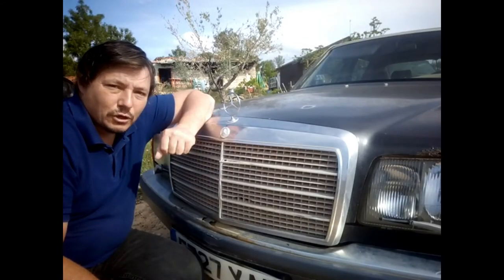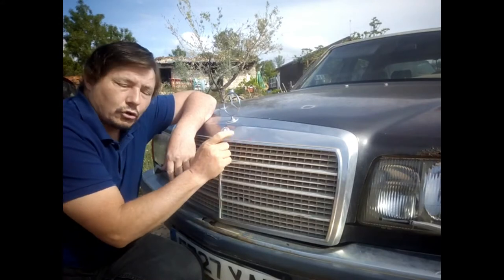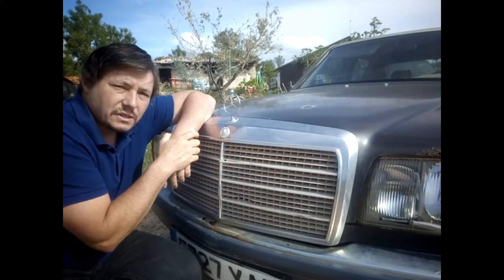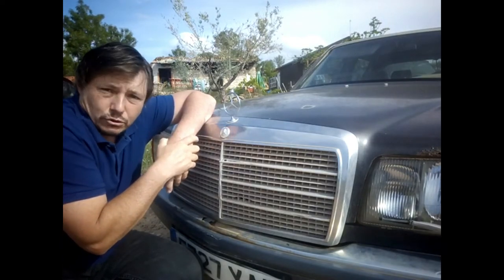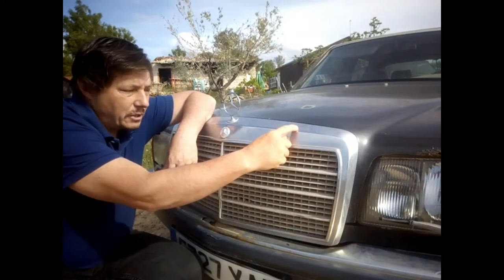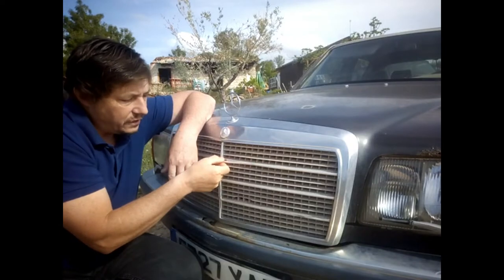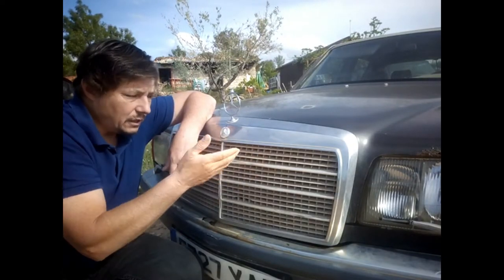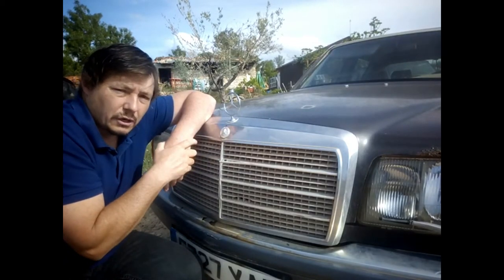Hello my friends, today I'm going to show you how to dismantle completely the grille from a Mercedes S-Class W126. It doesn't matter why you want to do it — maybe the metal here is damaged, you want to remove the star, you need to remove this to change it, or paint the plastic. Whatever the reason, I will show you how we're going to do it.